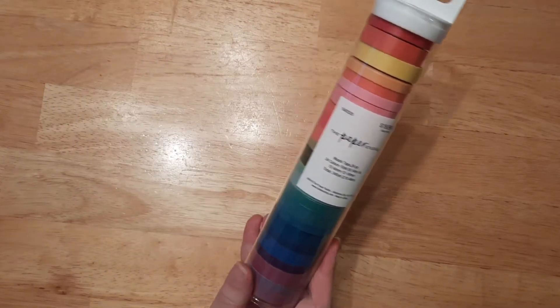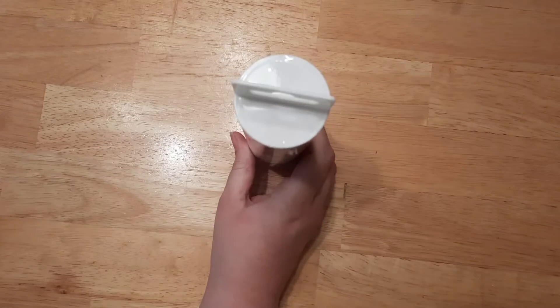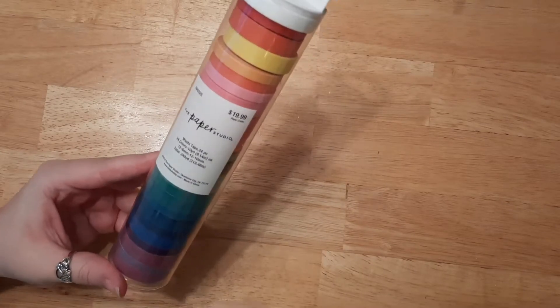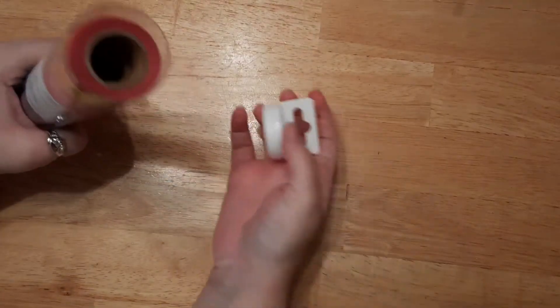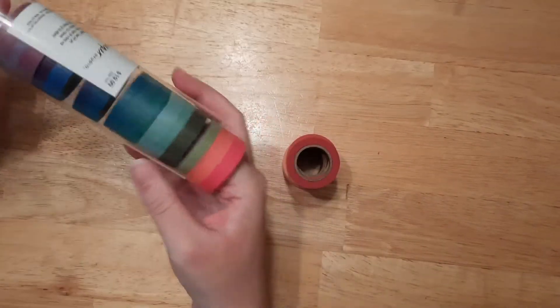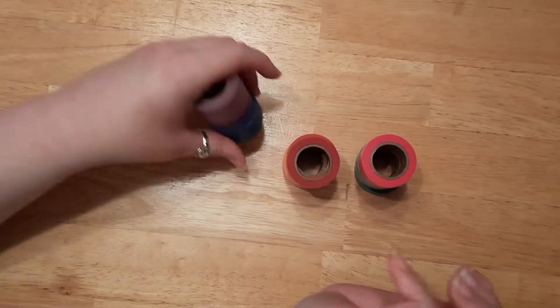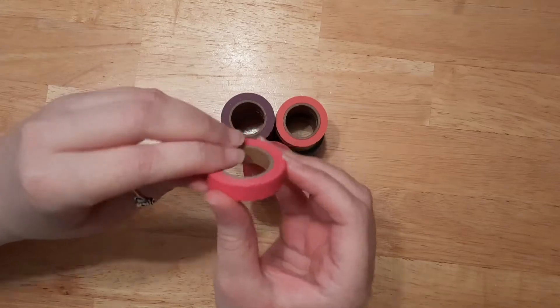The first set — which is actually the second set I bought — is the Paper Studio washi tape from Hobby Lobby. It's originally $19.99 but they periodically go on sale and you can get it half off, so it's about $10. For $10 you get 24 different colors at 10 yards each, which is quite a bit since some are only between three and six yards. They came with a lot on the rolls — I actually used a couple in my Bible journaling video on Wednesday because I got so excited.